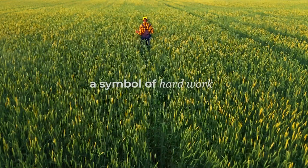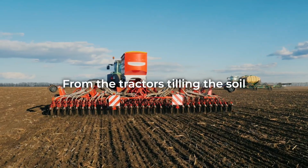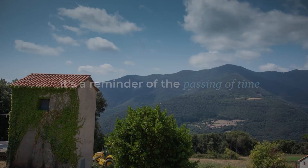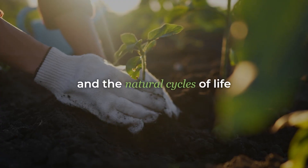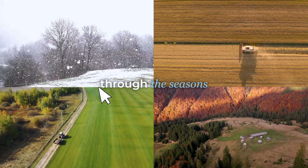A freshly cultivated field, a symbol of hard work and the rewards it brings. From the tractors tilling the soil to the sprouting grass and crops, it's a reminder of the passing of time and the natural cycles of life as the same field transforms through the seasons.